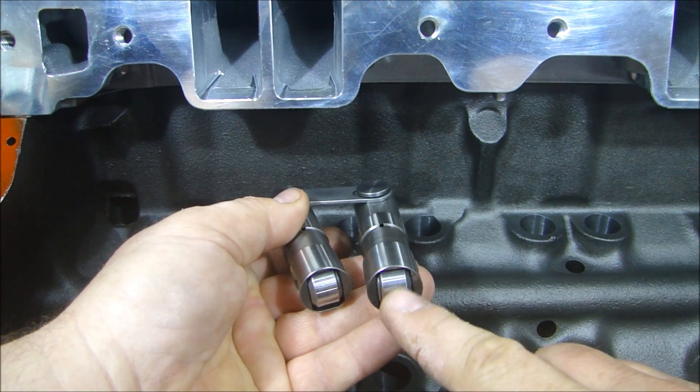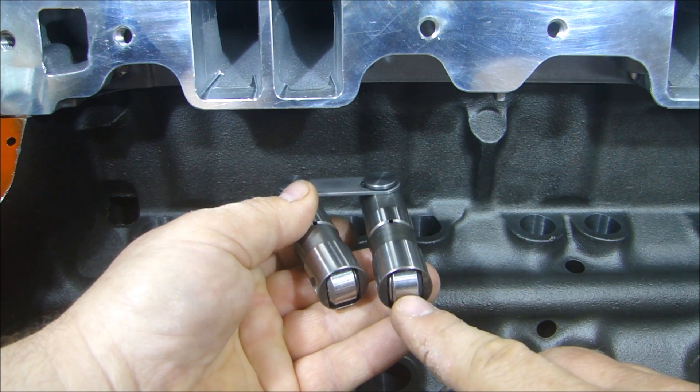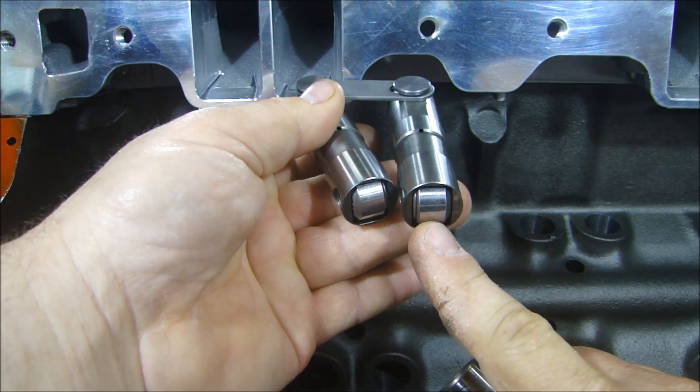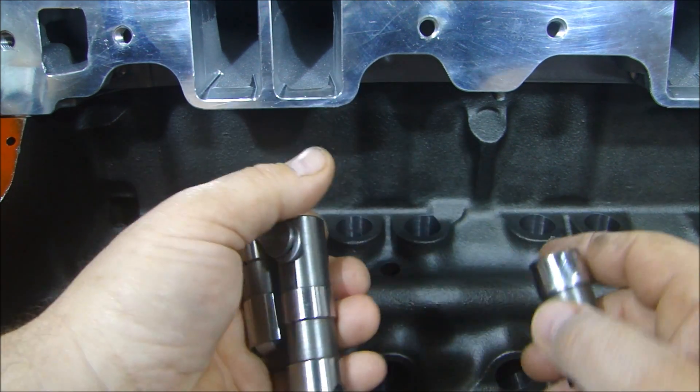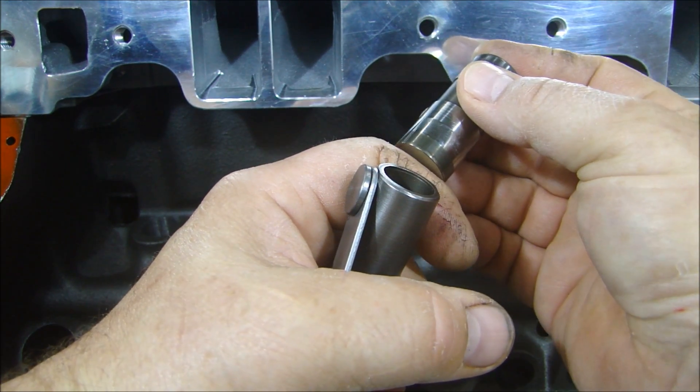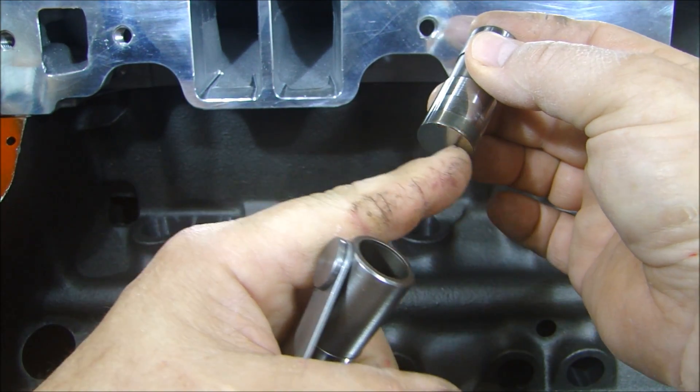First of all, because you have this roller on here, there's less friction on the valvetrain. When this roller is rolling on the camshaft, there's no resistance, versus the flat one that has to ride on the camshaft — so there's friction as this is riding.